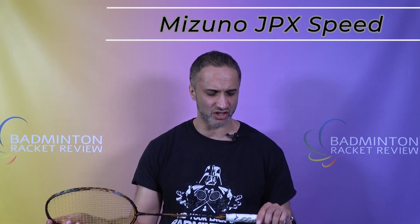Hi badminton fans and welcome to test number 737 — 737 rackets. It's unbelievable how time flies to be honest. This is the Mizuno JPX Limited Edition Speed Badminton Racket Review.